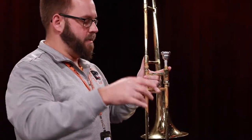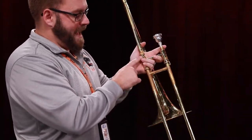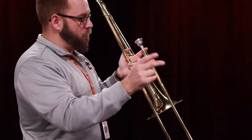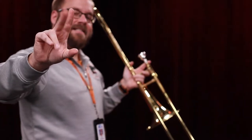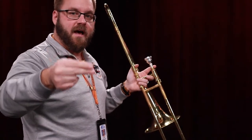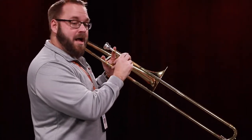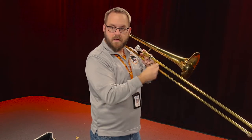When we add the right hand, we now take the pinky, wrap it around this part of the trombone, and we put our right hand right here on the slide. You want to hold it with your index and middle finger and thumb, almost like you're holding a glass. I unlocked the slide and now I'm free to move about the trombone.